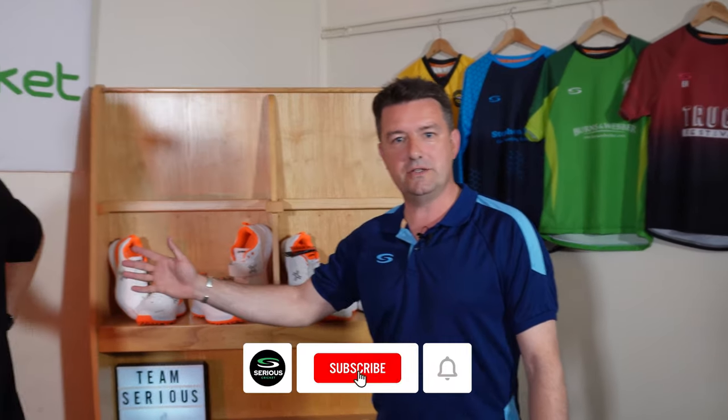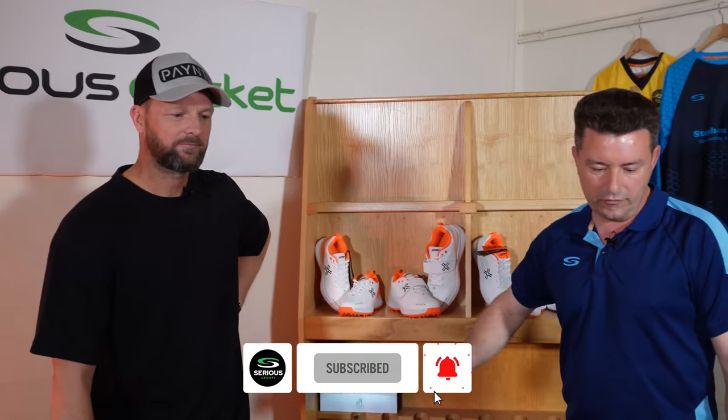Hi guys, Neil from Sirius here. I'm delighted to be joined by David Painter, the founder and owner of Painter Cricket. We're going to be reviewing the Painter Cricket footwear for 2022, so lots to talk about.